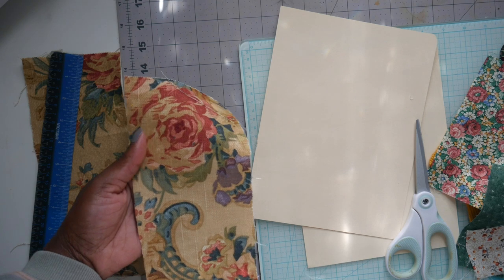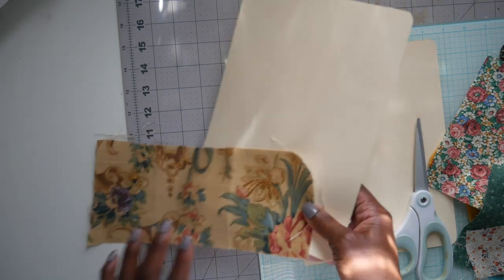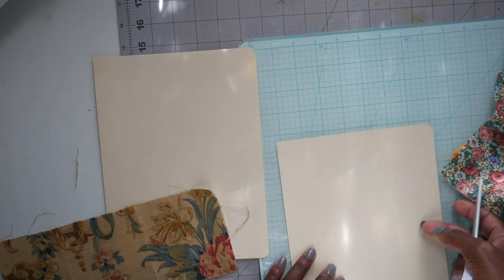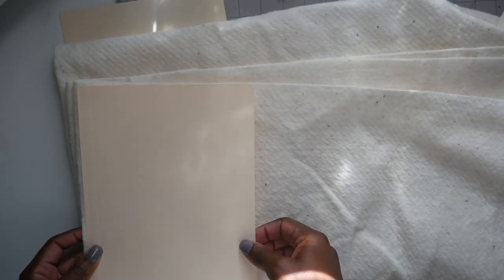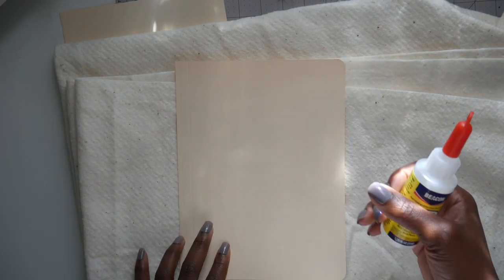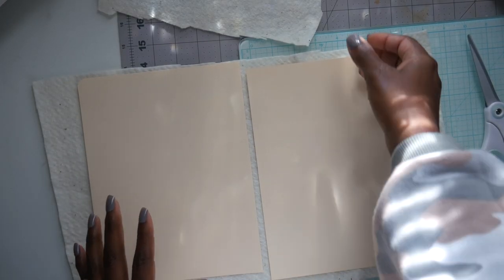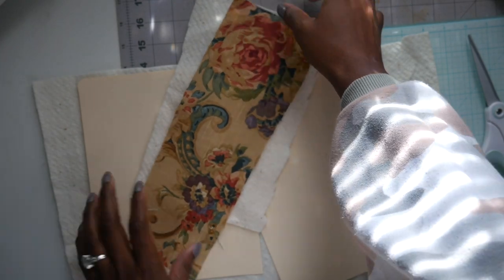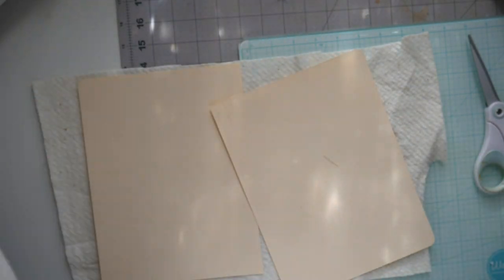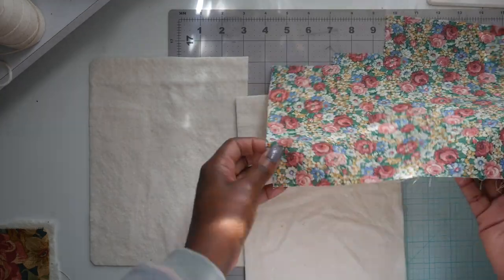I'm setting that spine fabric piece aside and putting the other piece into my pile for the cover so everything can match. Now I'm taking my 100% cotton batting — I got it from Walmart and any fabric store should carry it. I'm using Beacon glue and the file folder as my template: I put glue all over the file folder, cut a little section for the spine piece, put those together, glue it down, and cut around.